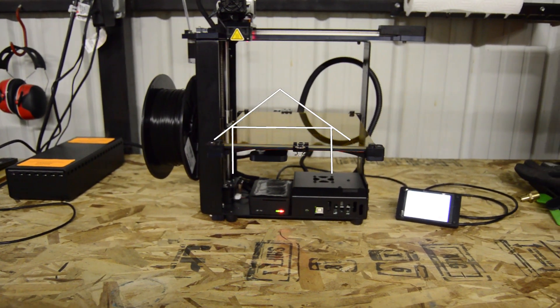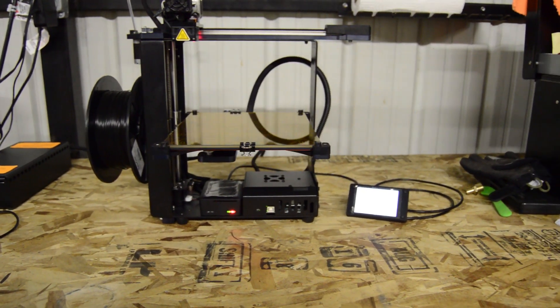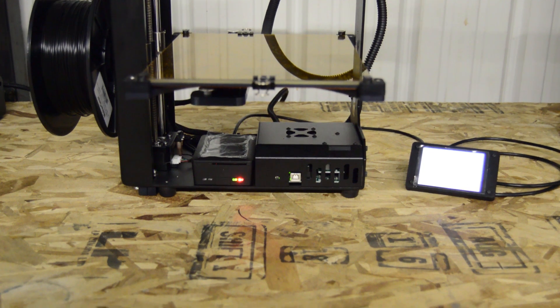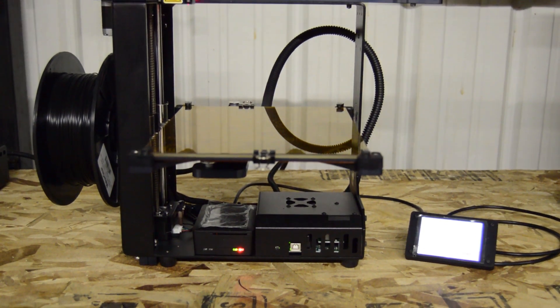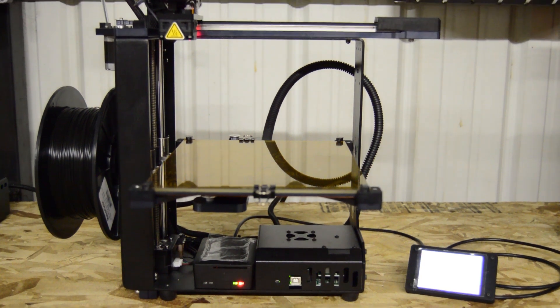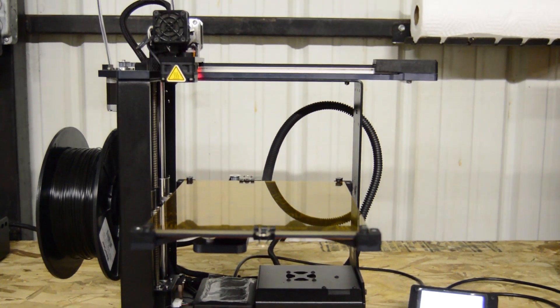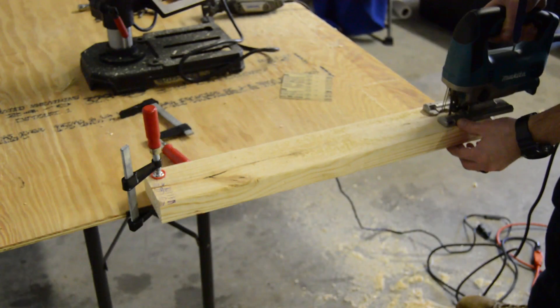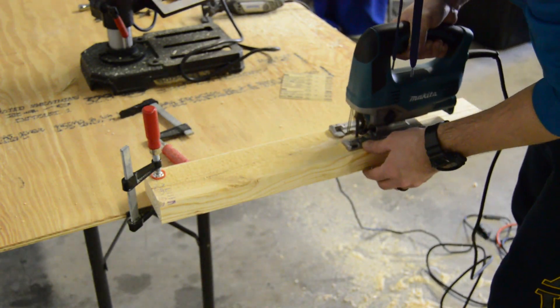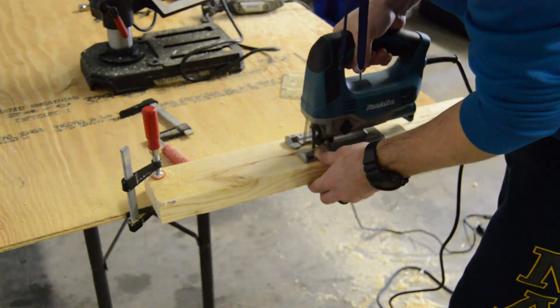Hello again and welcome back to Garage Science. Since I moved into the new shop I've been working to get everything set up just right. But winter is upon us and the drastic temperature shifts between the middle of the day and the middle of the night are enough to affect my Maker Gear 3D printer. My solution is to create an enclosure that will protect printing components from both drafts and large shifts in ambient temperature.